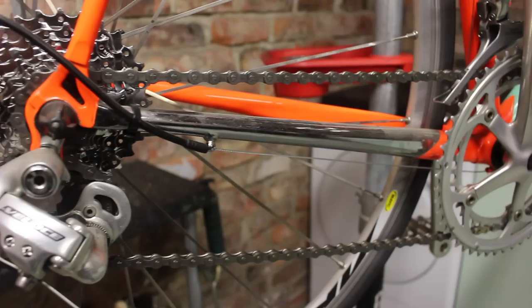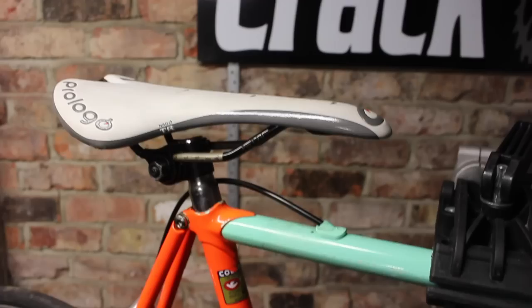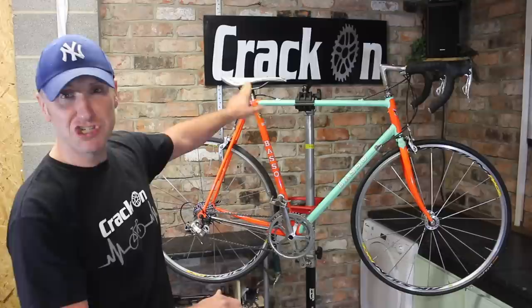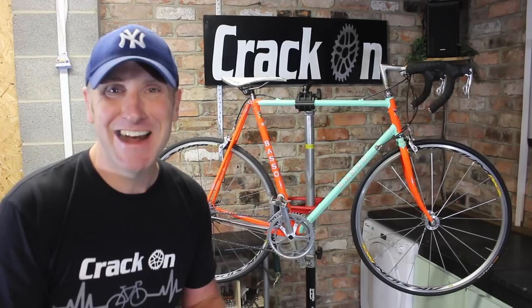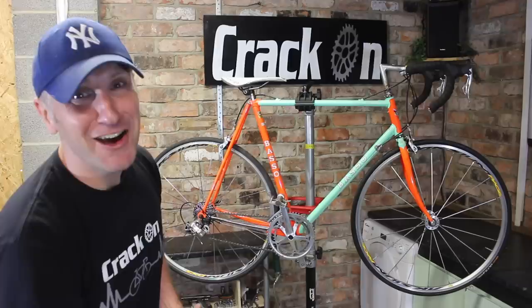The bike has a Campagnolo groupset and we are going to be keeping the Campagnolo — that's the rule — but I've got different groupsets available so I'm going to change that. I'm also going to change this seat as it's not very much in keeping with the time frame; a Rolls saddle would probably be more appropriate. We're going to change the seat post — it's a 25mm, quite hard to get hold of, but the current one is quite cheap so we'll upgrade that. We're also going to change the wheels, get some gumwall tyres, and change some handlebar tape. This bike is in my size, so I'm going to be taking it out for a good ride!